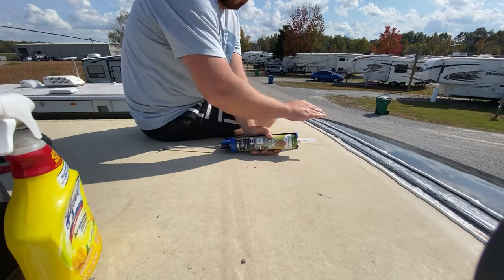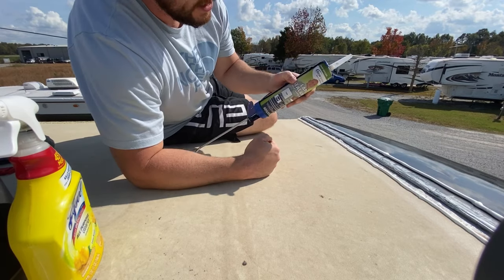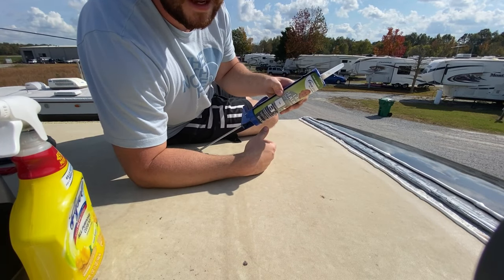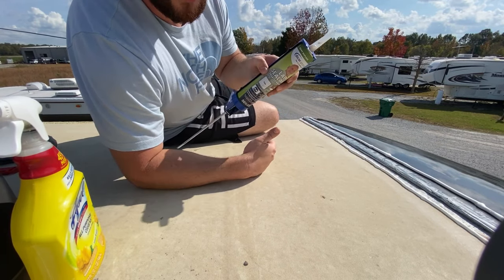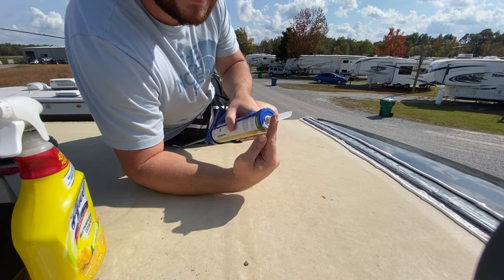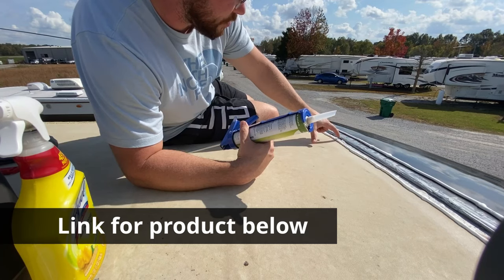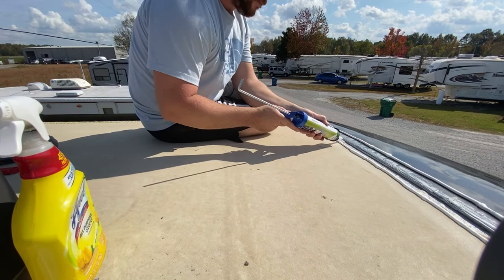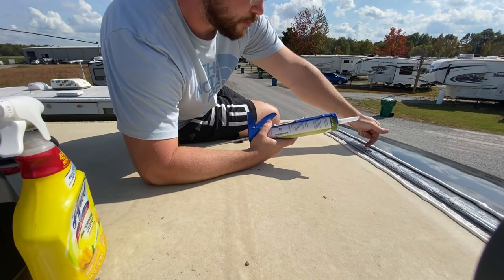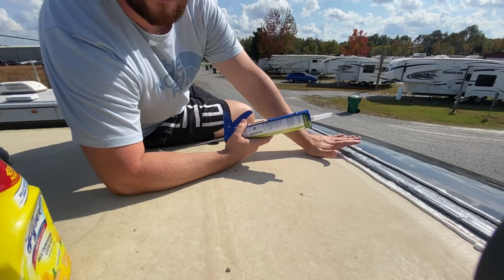Now this barrier is somewhat dry. We're going to go ahead and put down — we're using the Dicor lap sealant self-leveling. I went ahead and got tan because our roof is tan. There is kind of a trick to using this: you want to cut the tip on an angle. You want to make sure that this sealant definitely gets in where the roof meets the end cap — this edge right here and then this edge right here. Go along and put a big bead of sealant along this edge, then come on this side and do a big bead along this edge, and then come back and fill in the top with a liberal amount.